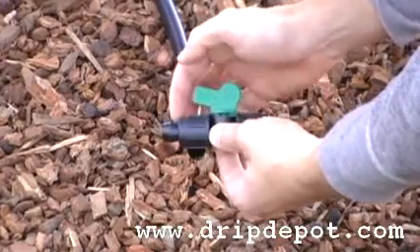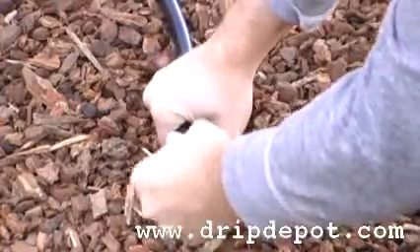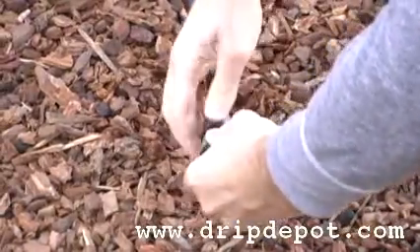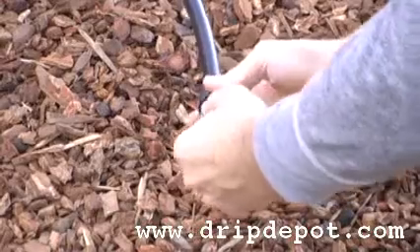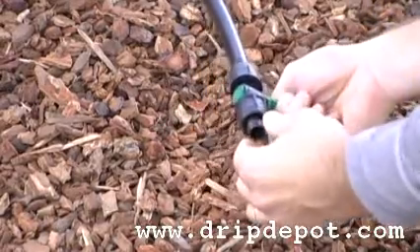To use, screw the nut back, push the half inch tubing over the barb of the fitting, and then screw the locking nut forward. When the nut is screwed forward, it locks the tubing into place.